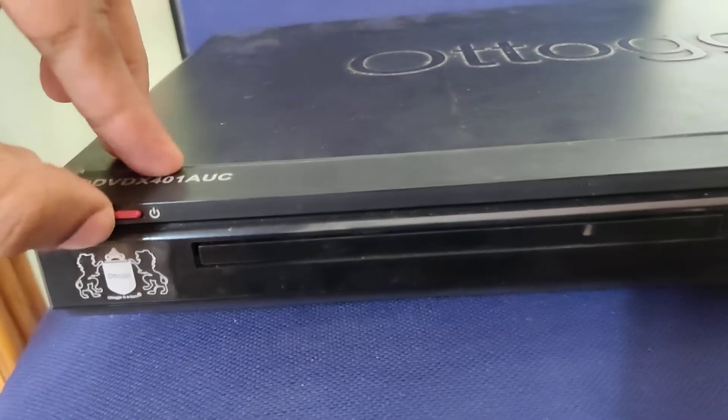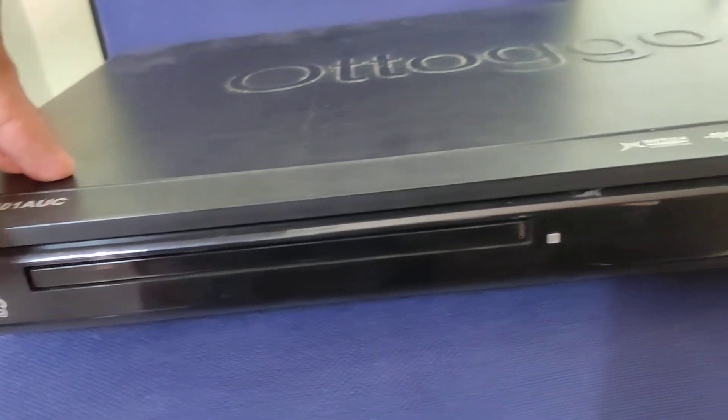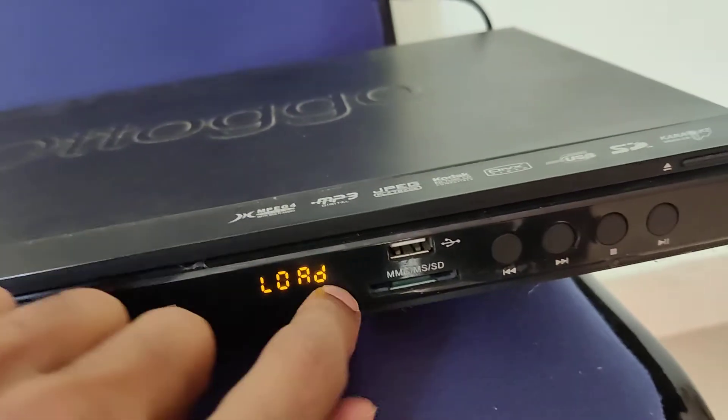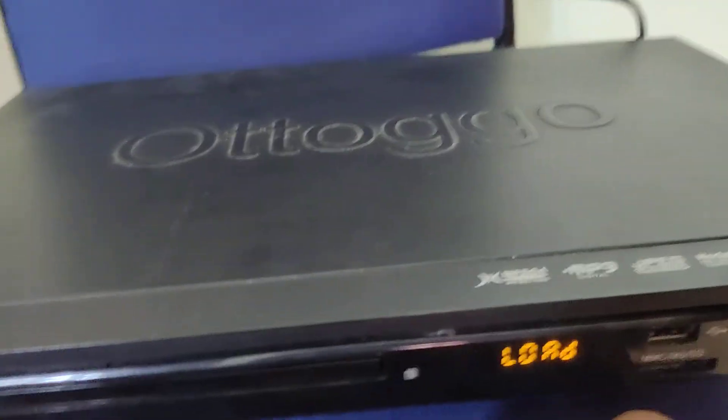Now you can simply power on from here. You can see that our device is turned on. For more updates like this, subscribe and check with the channel online.